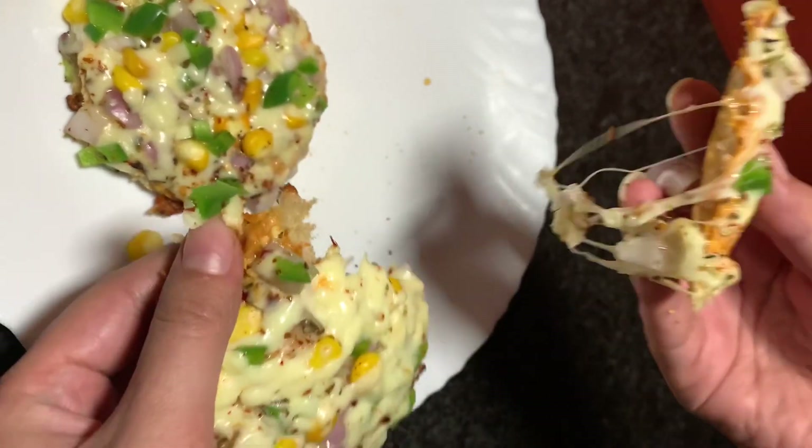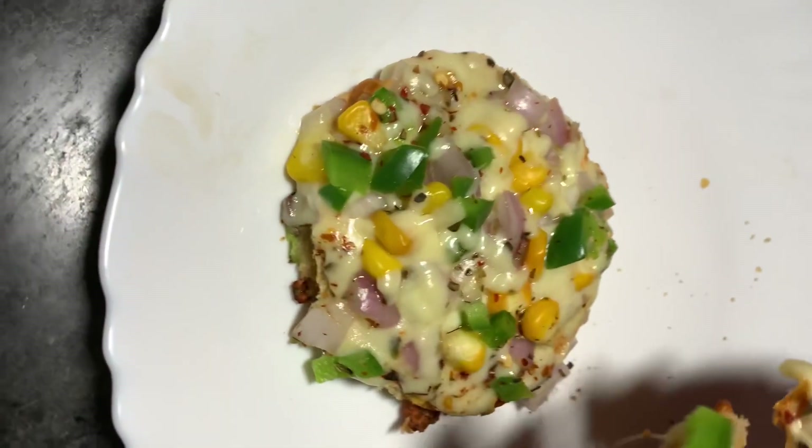We will see you in the next recipe video. Bye bye!